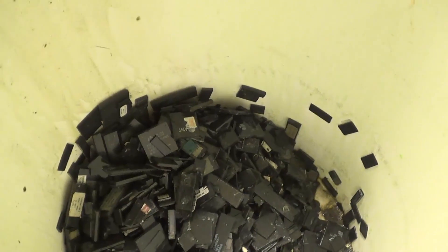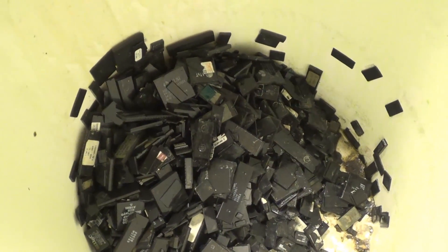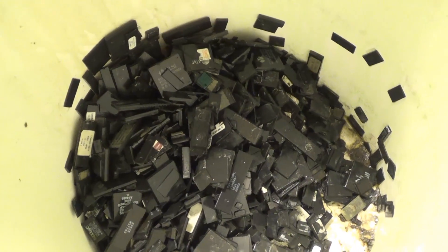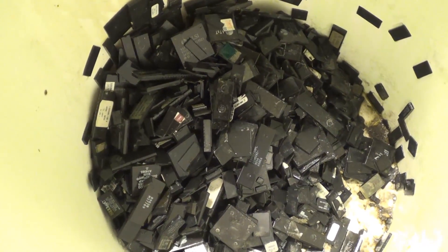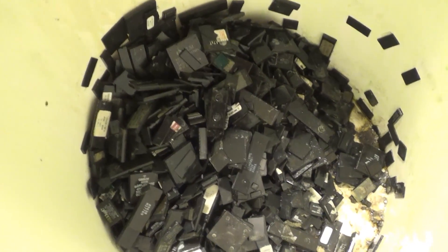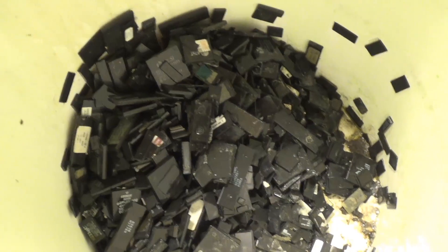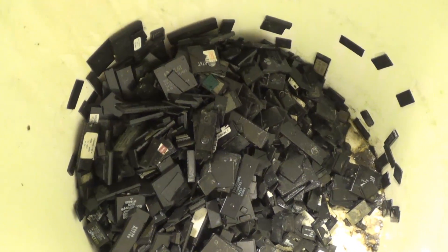Now I'm going to rinse these a few times in water just to get all the acids off of them, and then let them dry. Then they're ready for the incineration process. That's the way that I do it — a lot of people do it different ways. Some people grind it up. There are other ways to do this; this is how I'm doing it in this experiment.